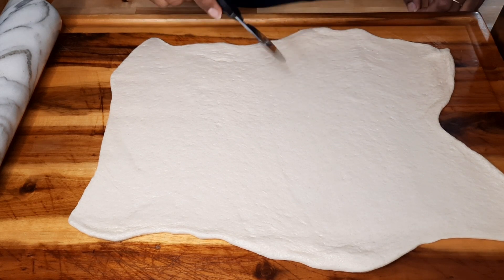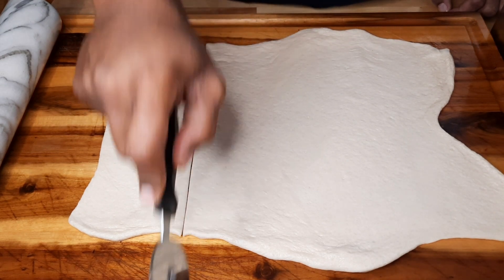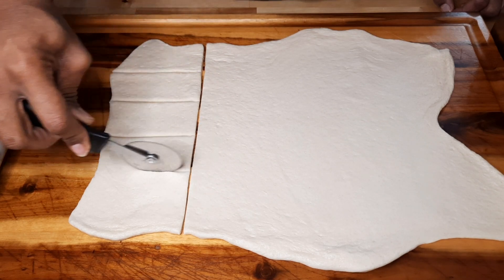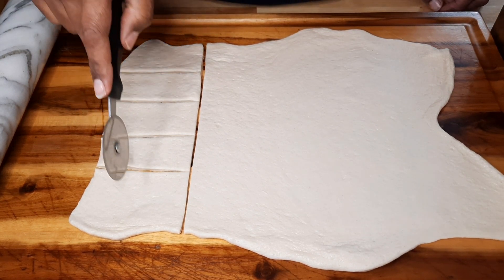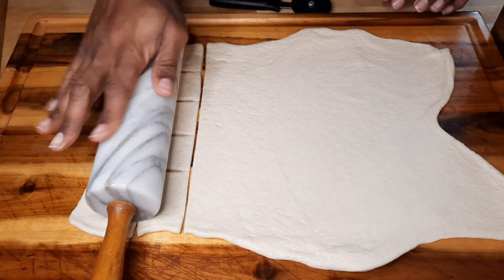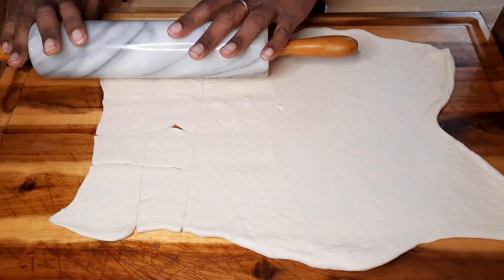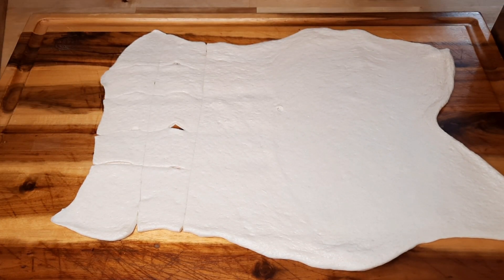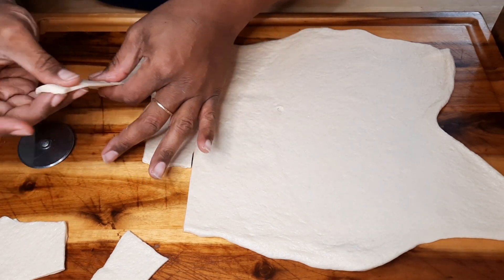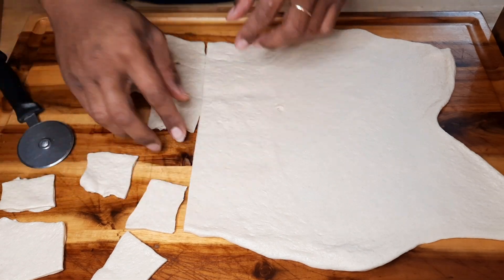Get a pizza cutter to make your squares — that's faster and easier than a knife. Just cut across and make your squares. You can make them more square if you like, but this is just how I'm doing it. When you're doing beignets, you can have them however big or small you like.